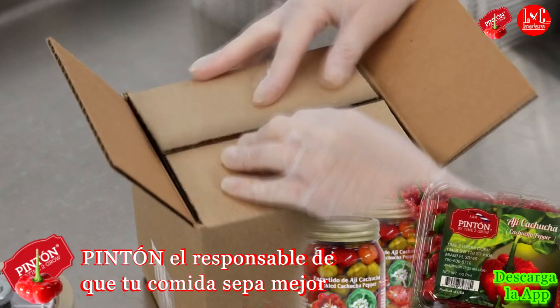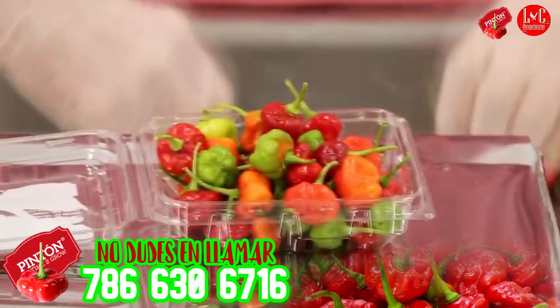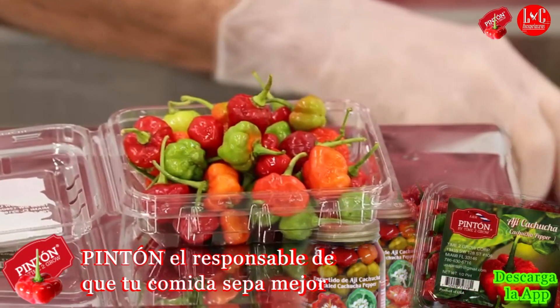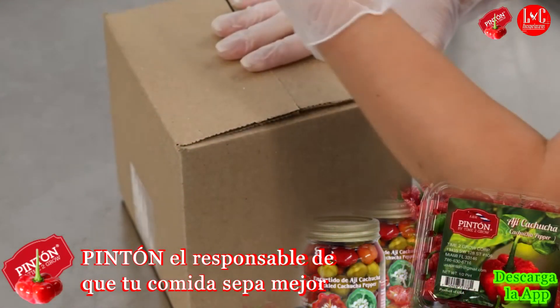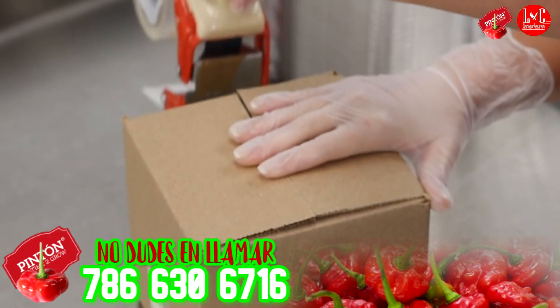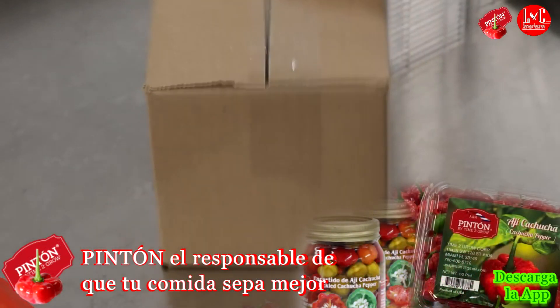Compré el Pintón. Allá hay de todo: cachucha, rutido, maíz criollo. Seguro, seguro, seguro. Descarga la aplicación para que te llegue tu envío. Lo enviamos a todas partes de Estados Unidos. El Pintón tiene sabor para tu comida.